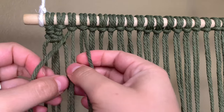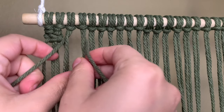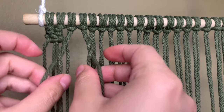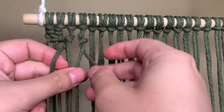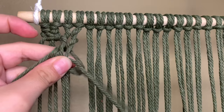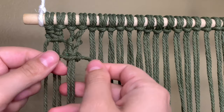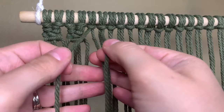This gives it the look of a square knot below two double half hitch knots. Now we're going to do it again — I'll slow it down one more time. Bring the two outer cords over, then push them behind, wrap them back around over, and then pull them behind. When tying the square knot, bring it up nice and close to where the last twist around the cord ends so it stays nice and tight when you push it up. Repeat this process until you have completed the first row.